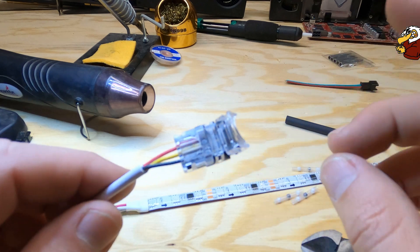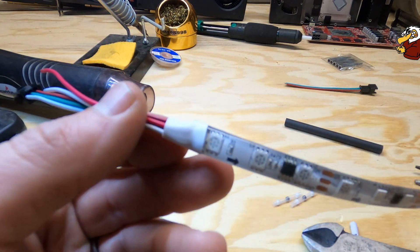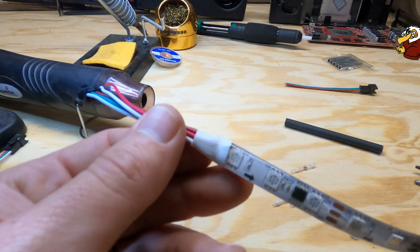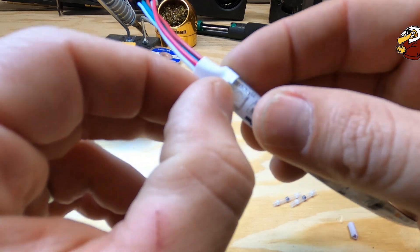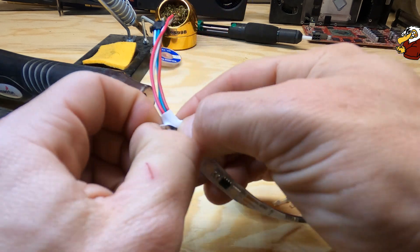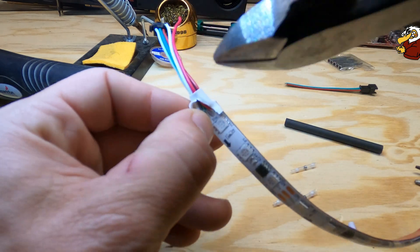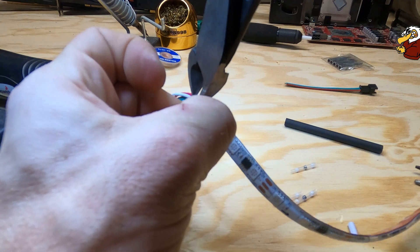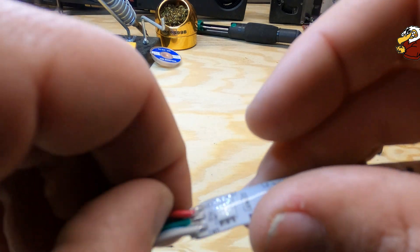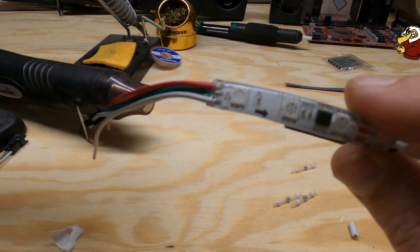Now we'll get this off of here, ever so gently — just take that heat shrink off that they put on there. Then we'll be able to see where they soldered on here.